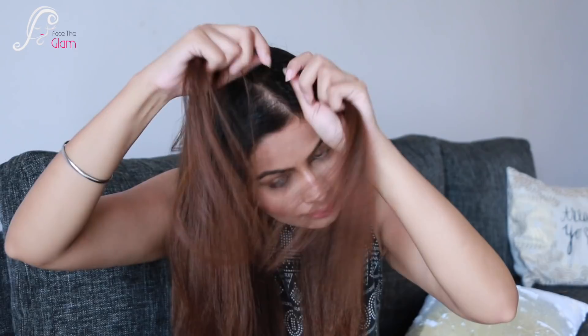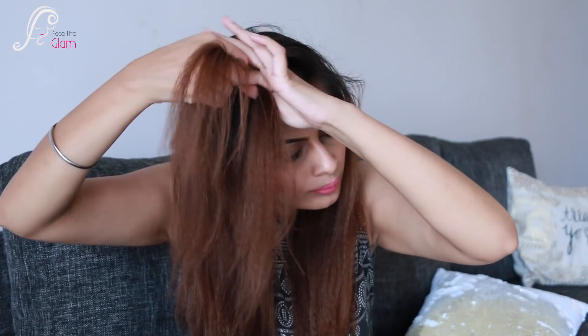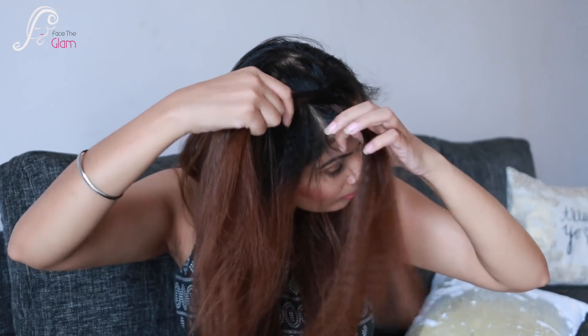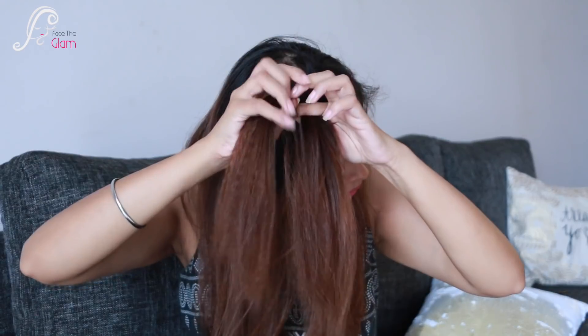I divide this section and give it a twist just like this. After that, I will add a little bit of hair into two sections, then give it a good twist. I will repeat the same process — add hair and twist, add hair and twist — until I have used all my hair.